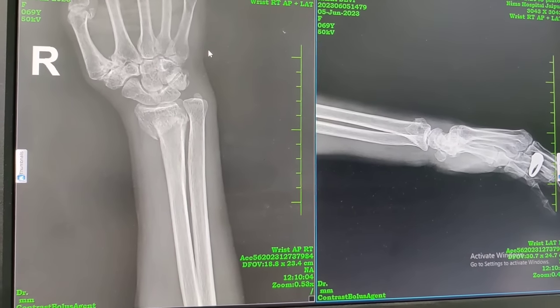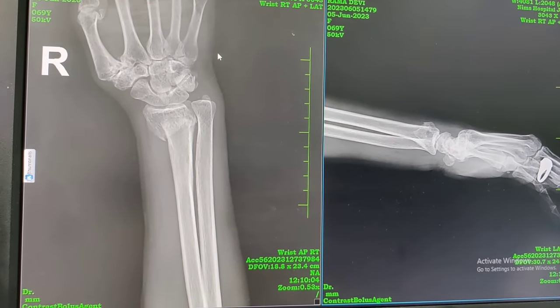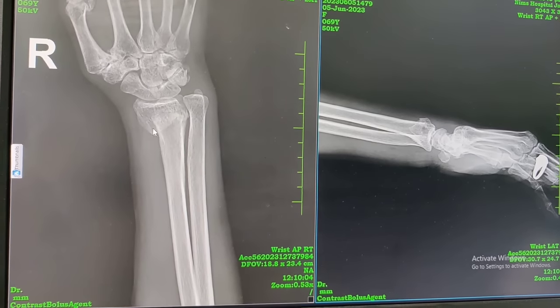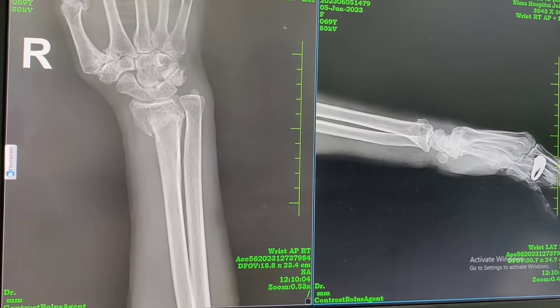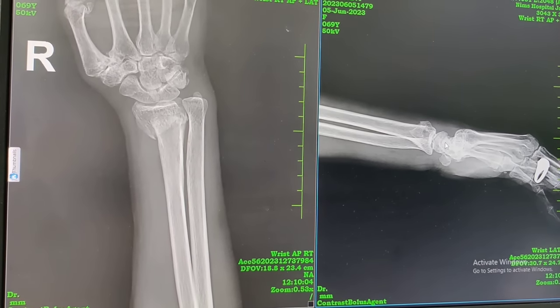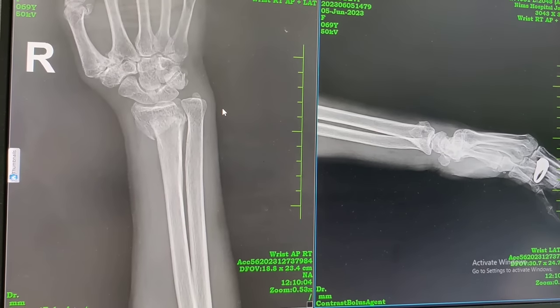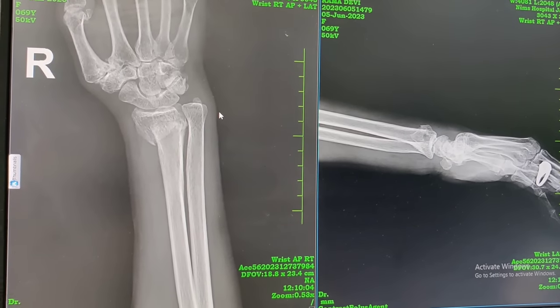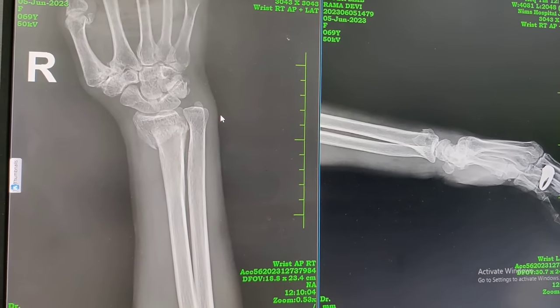This is our patient. She is right-hand dominant. She unfortunately fell and on AP you can see she has got an extra-articular fracture of the distal radius, and the same is seen on the lateral. She is around 70, so we are planning to do a closed reduction and K-wire fixation for her.